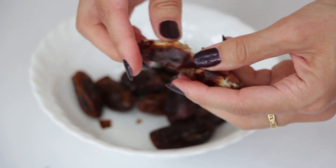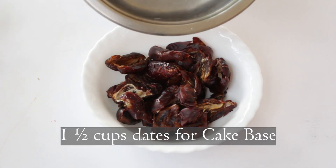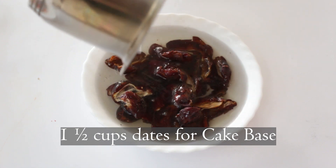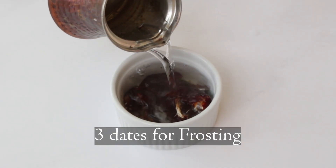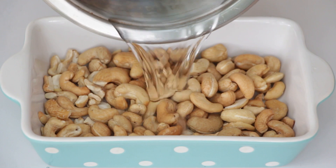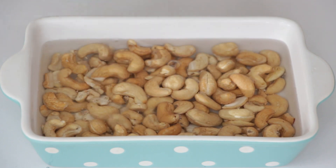So let's first remove the pits from dates and cover them with hot water. If your dates seem dry, make sure you do this step. But even if you're using a juicy soft date like Medjool, I recommend soaking them. And our cashews for frosting are also getting a hot water treatment, so pop them in a medium bowl and cover them with hot water for an hour or so.